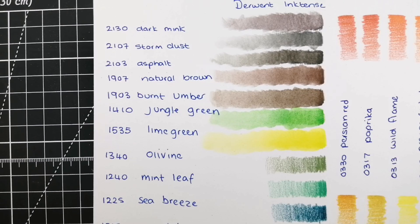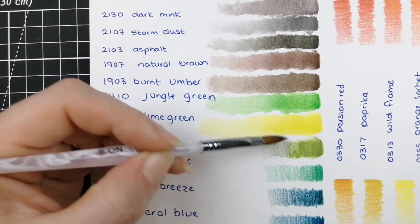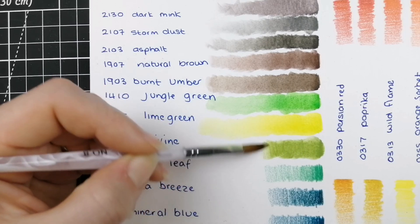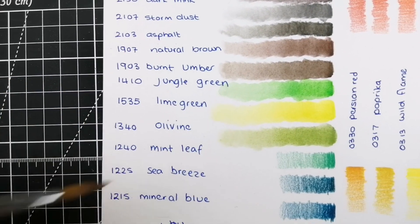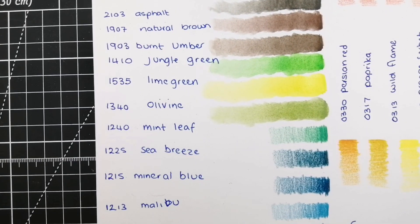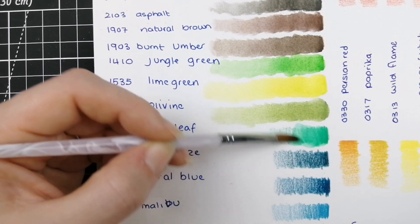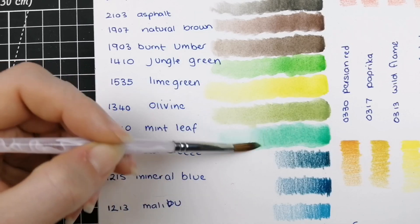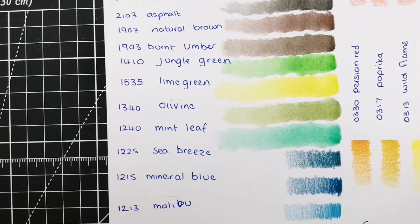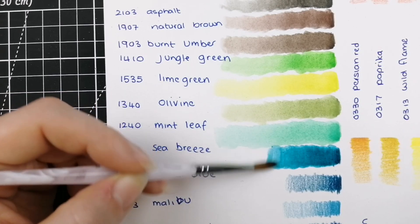Very bright — pretty fluorescent to be honest, even in person. Then 1340 Olivine — I think that's how you say it. And 1240 Mint Leaf — we're getting into our aqua color there. One beautiful aqua to add.